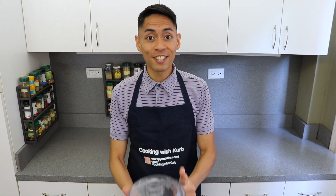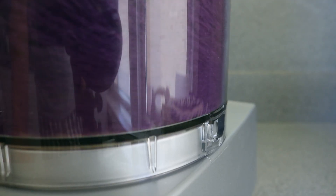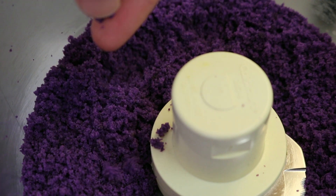Next, we're going to take a food processor. Add in the strips of cake we had cut away earlier, and pulse till you get fine crumbs, like this. Set it aside.